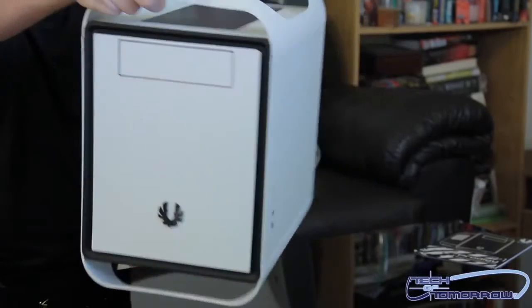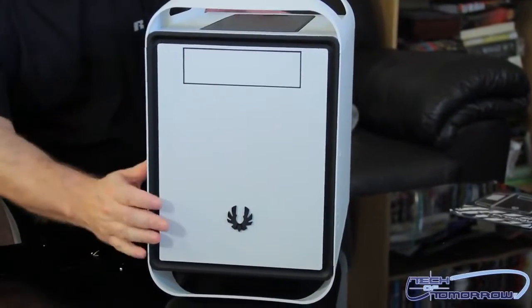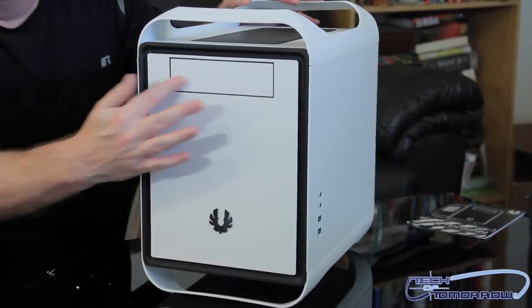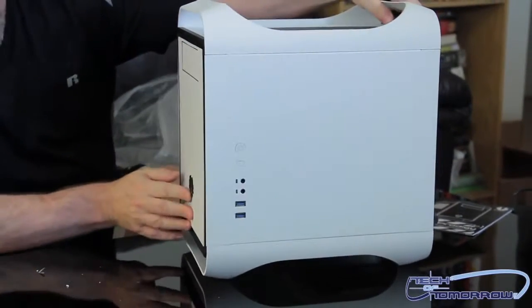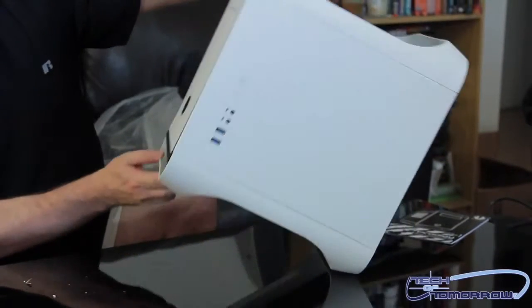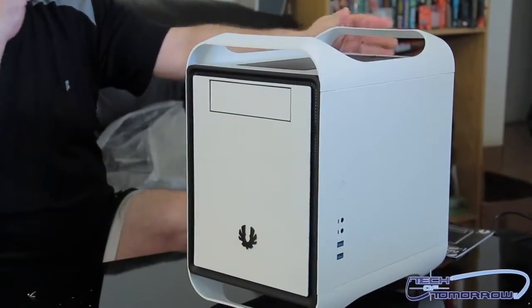Let's flip it around to the front. So here's the front — very, very simple, elegant. A single bay right here for your CD player. Everything else is all hidden back behind. Got your little BitPhoenix logo.